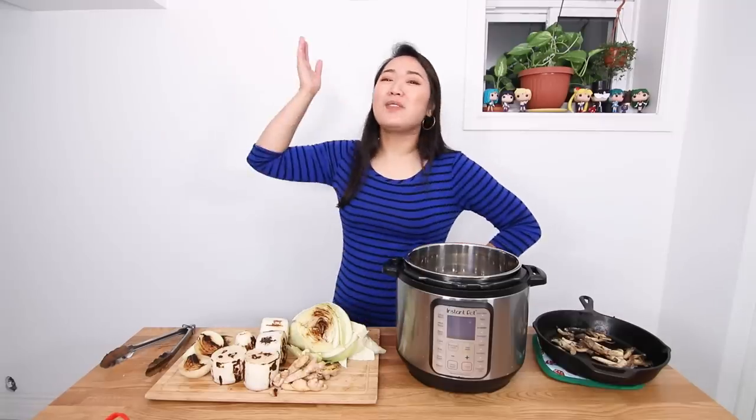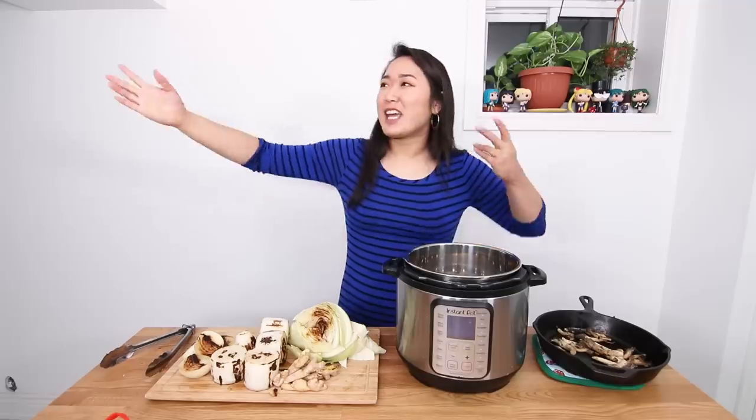Hello everyone, my name is Lisa and I'm the Viet Vegan — because I'm Viet and I'm vegan — and today we're making Instant Pot recipes.